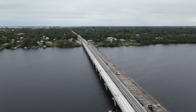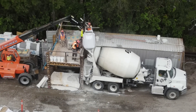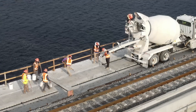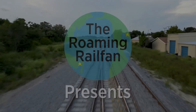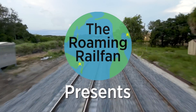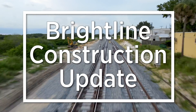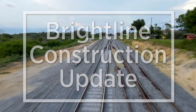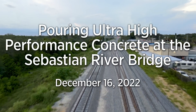Coming up in this Brightline construction update. This update looks at the process of mixing and placing ultra high performance concrete at the Sebastian River Bridge.